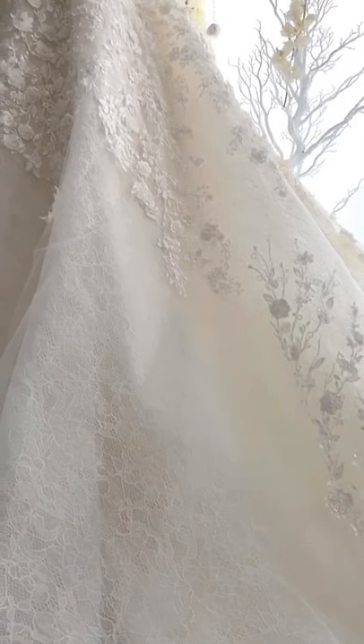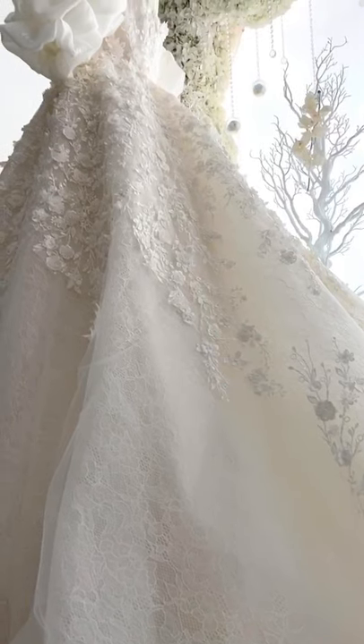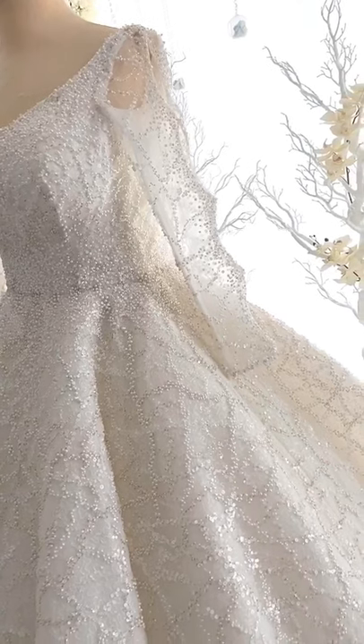Usually the trail on our wedding dresses goes up to three meters starting from the waistline — that's our basic standard for the train.